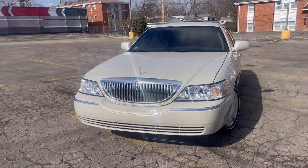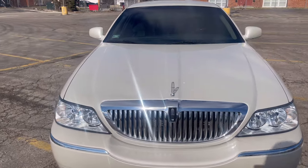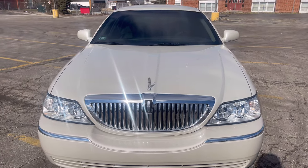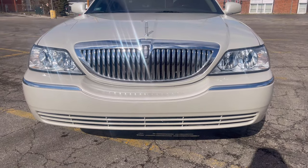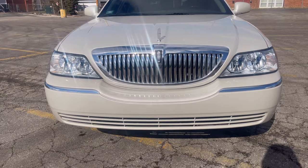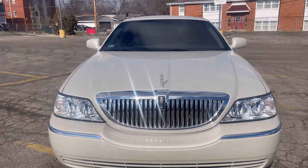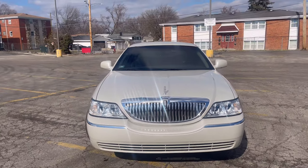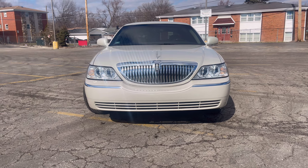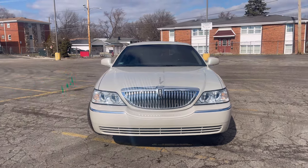We got the sun popping out for a little bit here. She's looking decent. We got the nice chrome grill, and I love that I don't have a front plate on this car because I feel like if you were to smack a front plate right there, it would just take away the look of how this thing looks. Look at the presence of this thing — even the camera's having a hard time picking up that shiny grill because it's beaming out here right now.